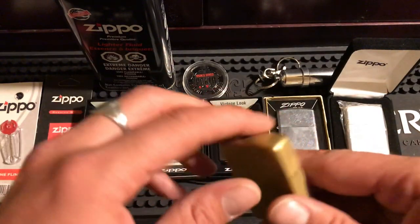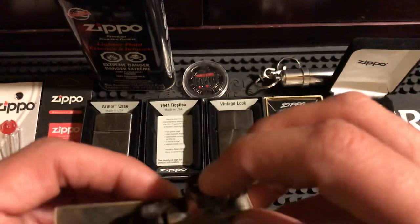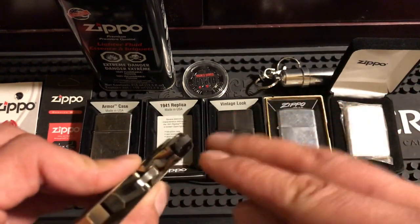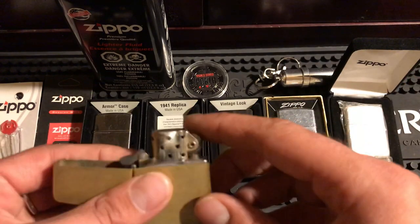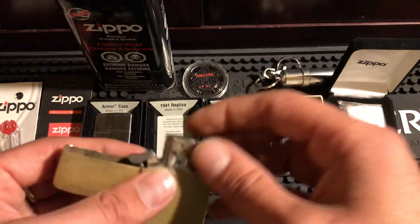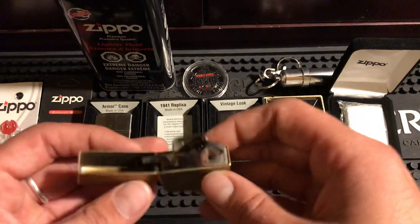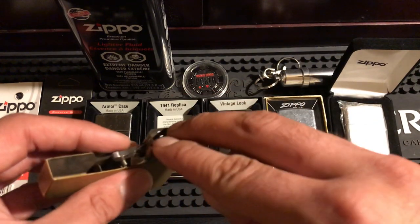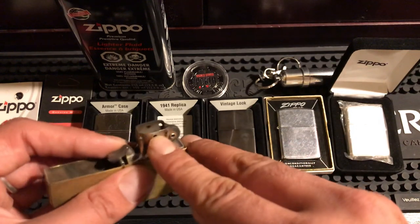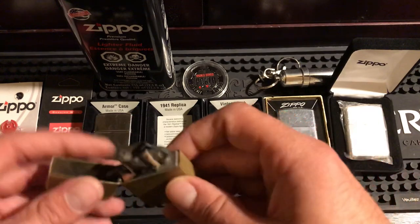A problem you're going to have after four or five months of use is the flame isn't as big anymore. Your wick — you just got to pull it up a little bit, then trim off just a small amount at the top, maybe half to three-quarters of a centimeter. Don't trim too much. That hole at the top is a guideline for where you want your wick to end.